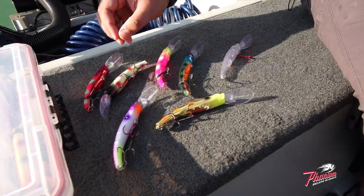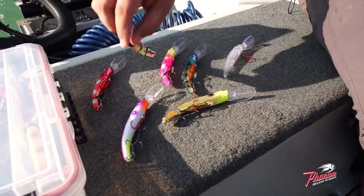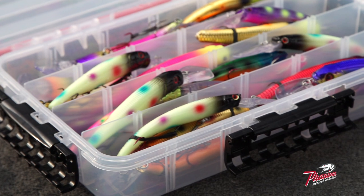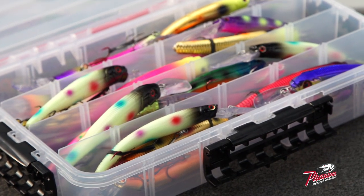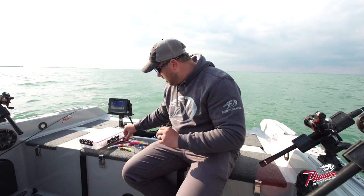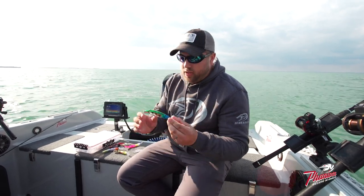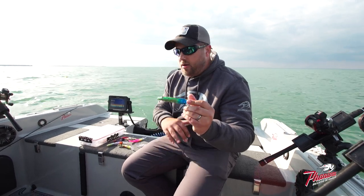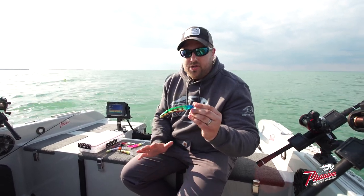Here's another bait that was good for us today — this is on a glow body. Adding the dots, adding the head, what started out as glow has turned into kind of a midnight wonder bread, or whatever you want to call it. This one here was on clear, so it's very transparent — you see the transparency of the paint, but it totally changes the bait.